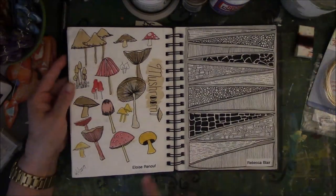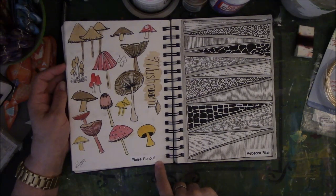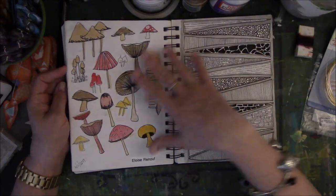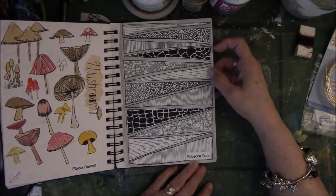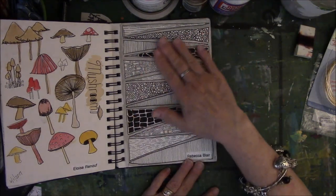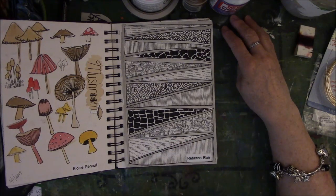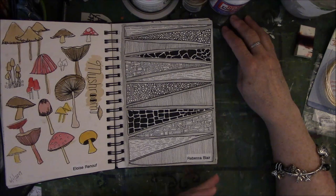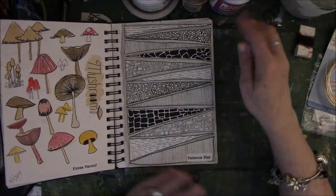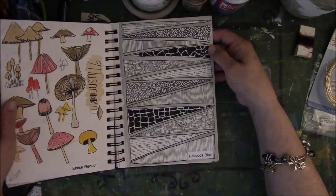These are mushrooms, and this woman's name is Eloise Renouf — R-E-N-O-U-F — and it's on Pinterest. I was trying to learn how to do depth, and mushrooms were an easy place to start. I am a huge fan of Rebecca Blair's work — she was some kind of art student and she posted her stuff on Pinterest. I am crazy about this stuff. It doesn't take a lot of brain cells — you just draw, you don't think about it, you just do repeating patterns. Then I took a little bit of washed-out black watercolor and went in between the pieces. Love her stuff — love, love, love. And you'll see more of it.